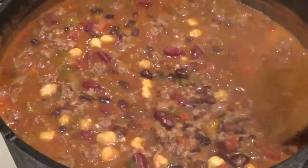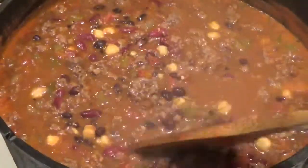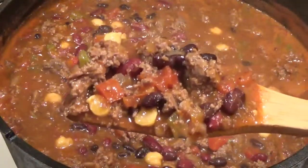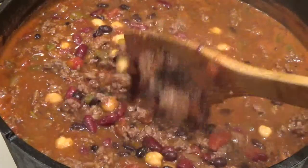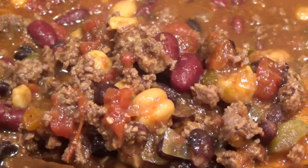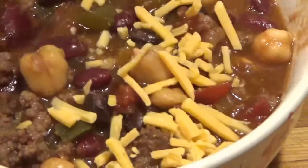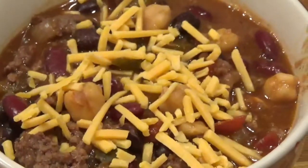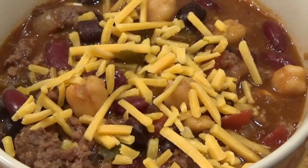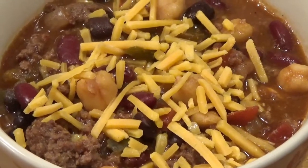These chilis and soups and stews always taste better the next day. And there you get a little glimpse of it. I always like mine with a little cheese — cheese makes everything better. And of course this always goes nice with some cornbread. I didn't have time to make that today, but I've shown you how to make cornbread and I'll include the link near the end of the video. So I'll let that cheese melt in a little bit and then we'll have our taste test.